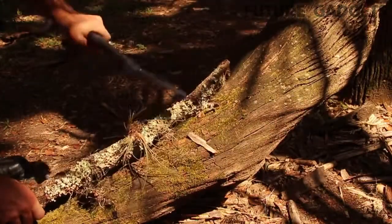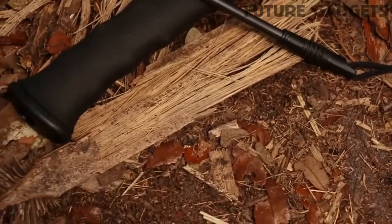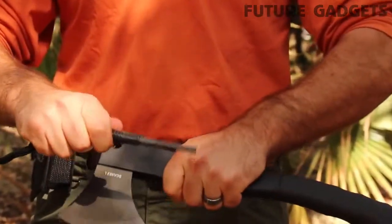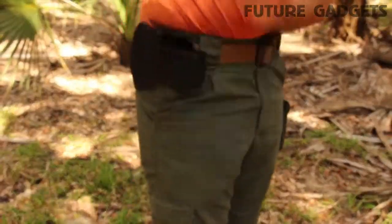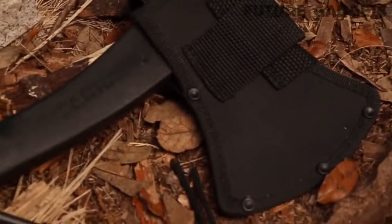The higher the grip, the greater the control. Lower your grip for power strokes. An extra-large ferro rod with a generous length of lanyard cordage rests snug in the SCX 2L's handle. Carry the axe by means of its belt sheath. The broad Velcro top flap provides fast access, while the sheath protects the blade when not in use.